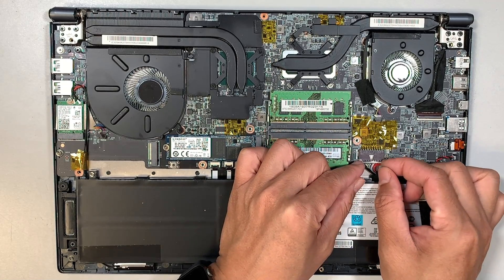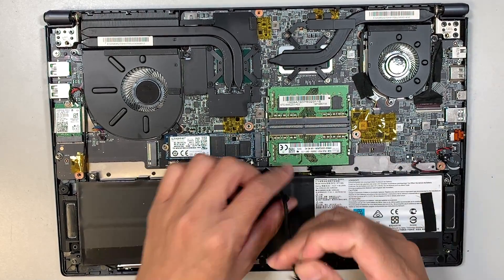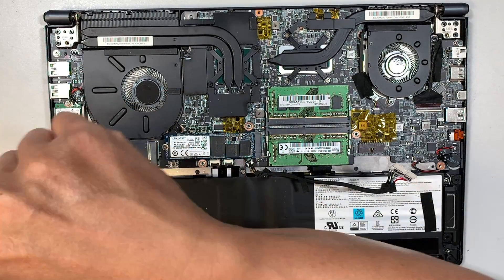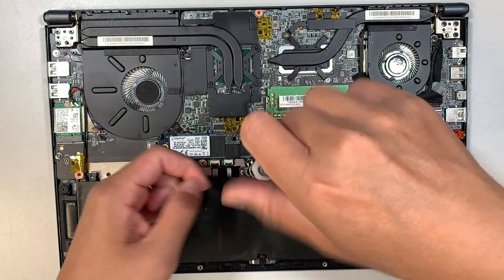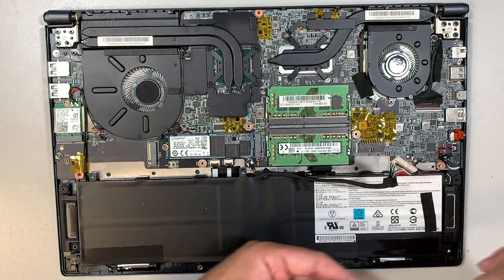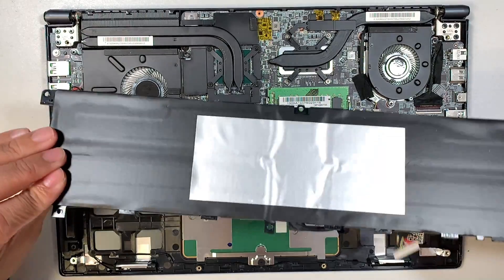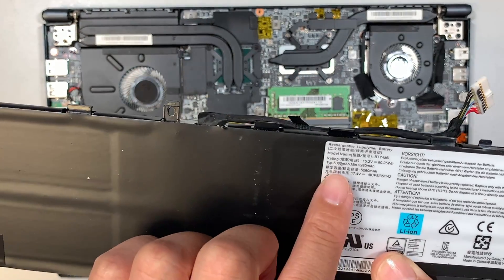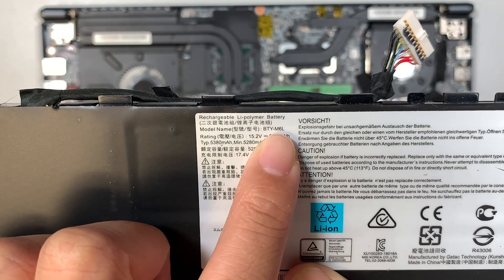To remove the battery, you can simply slide the connector down. Still using the Phillips screwdriver, we're going to remove some of the screws to get the battery removed, and the entire battery will just come right off. If you're not sure where to buy the battery, look out for the model number — it says BTY-M6L.